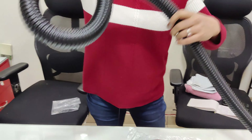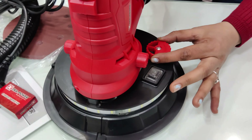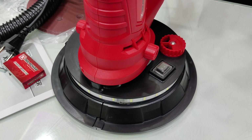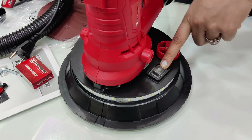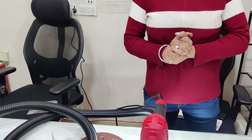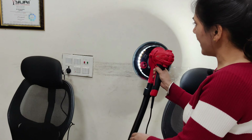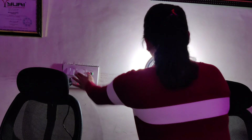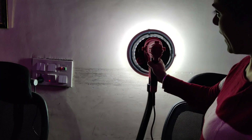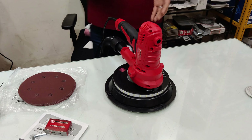This is the dust bag connection — very simple. You have a vacuum control button so you can increase or decrease the vacuum suction and adjust it to suit the job. This machine also has a very good LED light feature. I will turn it off and show you — for wall putty work, you can see the light shining on the wall so you can clearly see the surface while sanding. It is a very good feature.